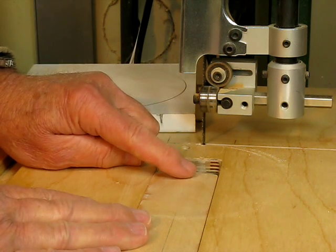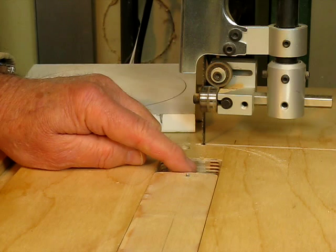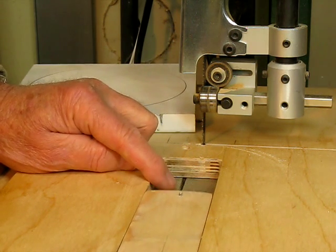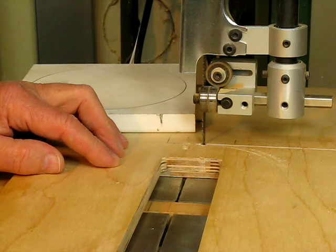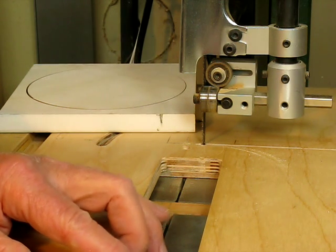I've got my pivot point right here and it's in a sliding jig that I can slide in or out — at least as far as about a 24 inch circle.